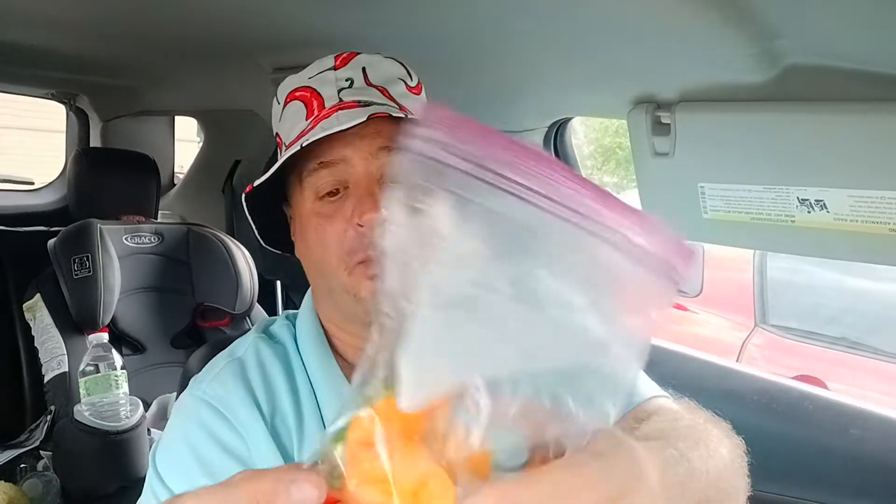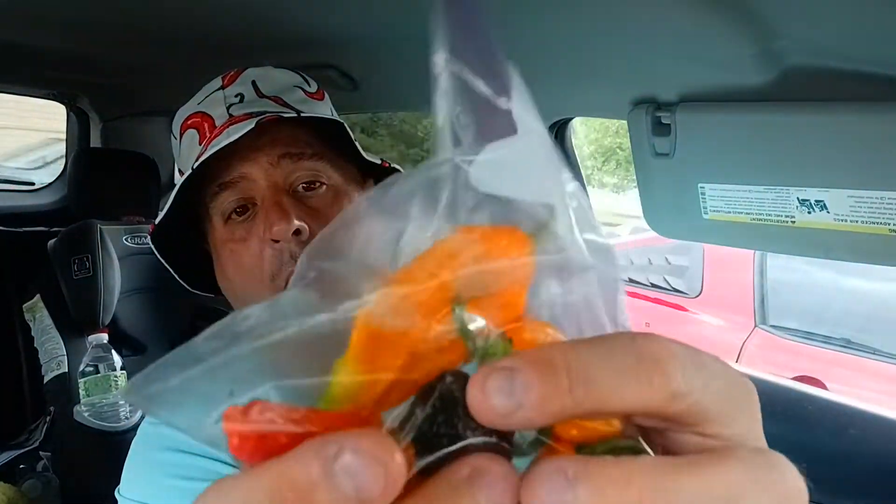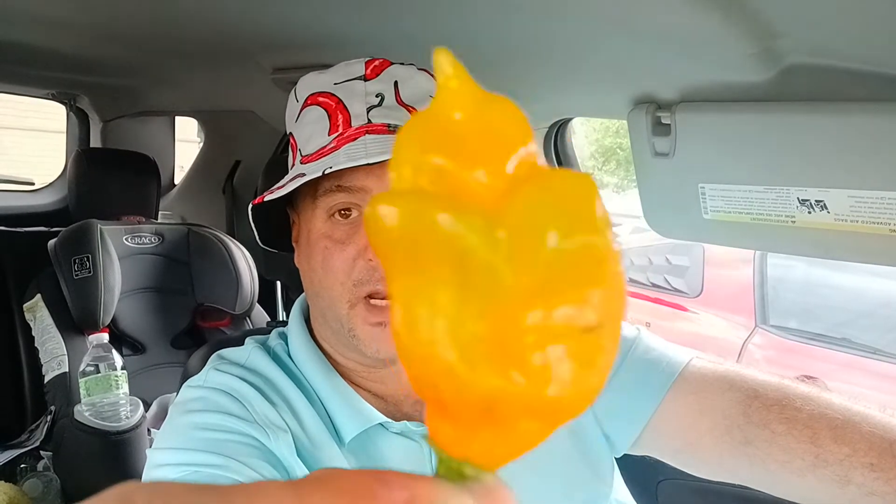Got some more pods here. That is the Carbon Boot Bubblegum 7, Chocolate Douglas. Yellow Scorpions are coming on nice. Although I'm not going to have these big pods for long — the second batch will be smaller. But look at that. Isn't that a beautiful pepper?